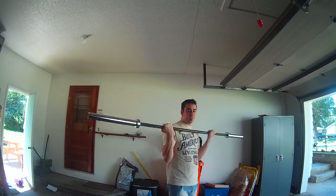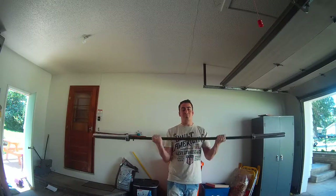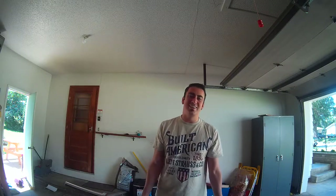We'll get some weights on it pretty soon. I don't know how many of you guys are laughing — I know he's playing with the bar, there's no weights on it yet. There will be weights. Just wait.